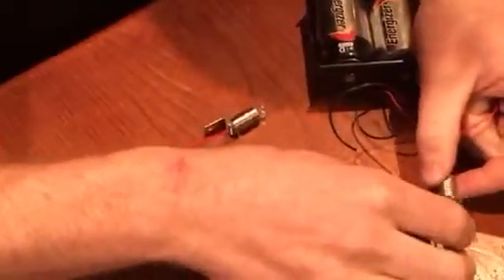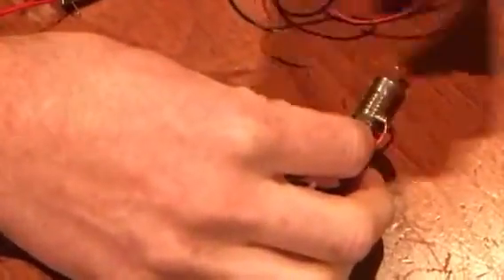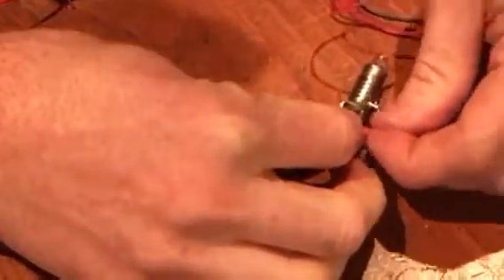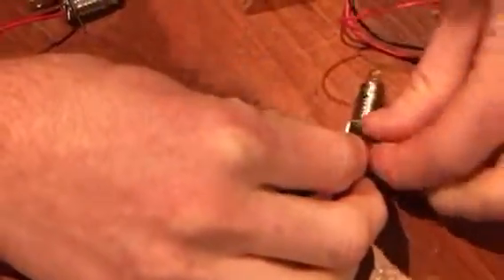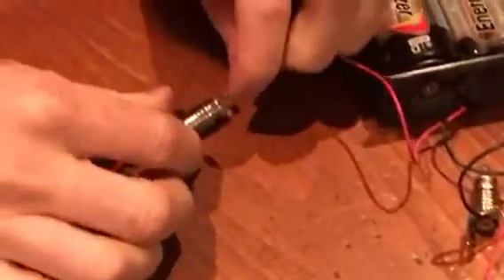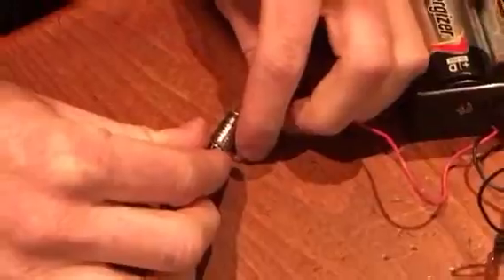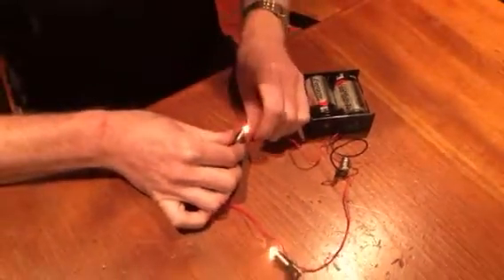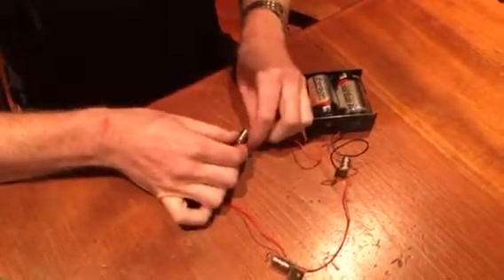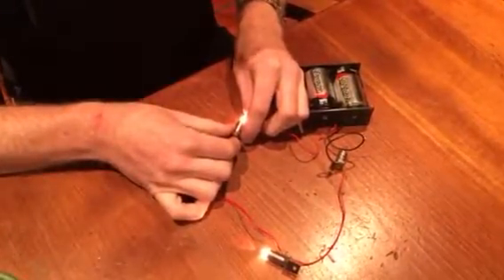You're going to take the black negative wire and attach it to the light bulb holder and bend it. Now I'm going to take the red one and go to the other side of the circuit and touch it, and they all should illuminate. As you notice, there's one that is not illuminated, and there's a reason for that which I will explain in the next video.